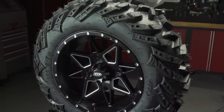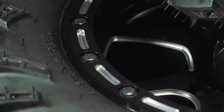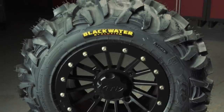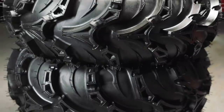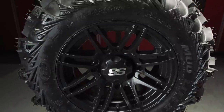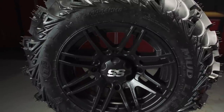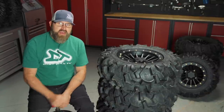The TerraCross RT, for example, is equipped with an additional sidewall ply and wraparound shoulder lugs for added durability. The Blackwater Evolution features ITP's sidewall armor for added strength, and the Mud Light 2's wraparound lugs not only protect the shoulder of the tire but also improve traction in rugged conditions. Just remember, side-by-sides are heavy-duty vehicles, so you're going to need a heavy-duty tire.